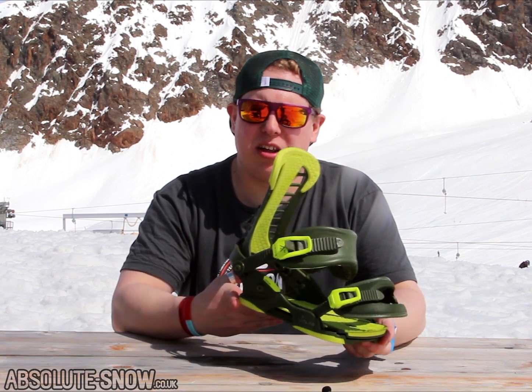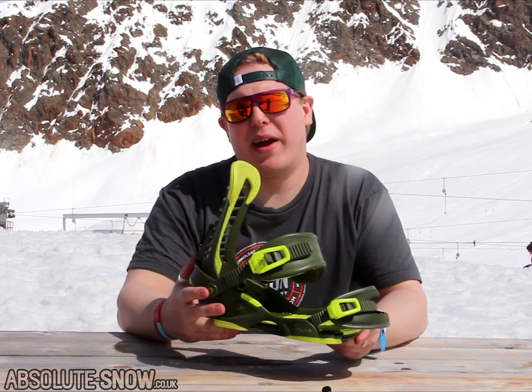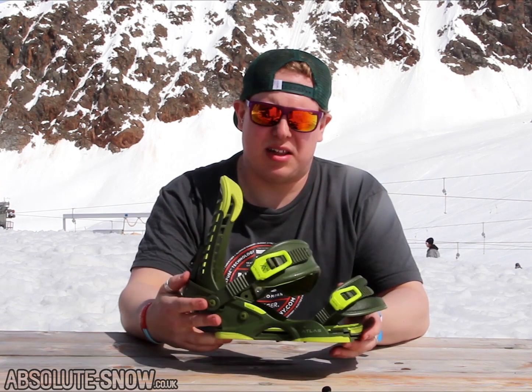So here we have the Union Atlas. This is in its second year now and this binding is an evolution of the Force. This is an all-mountain freestyle binding — a little bit more of an intermediate, but if you've been riding Forces for a while and fancy an upgrade, this is it.